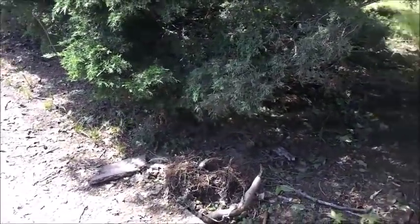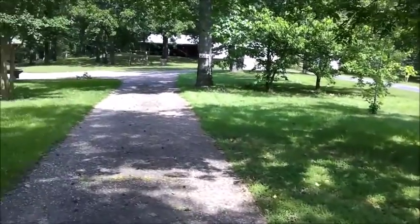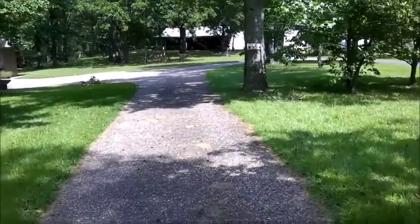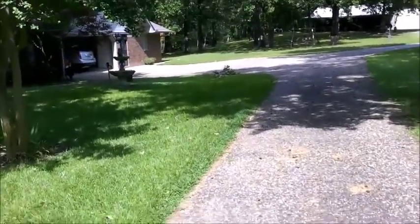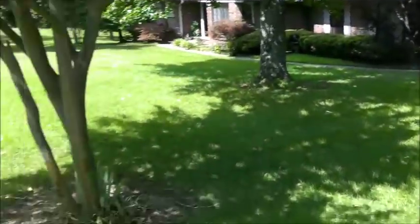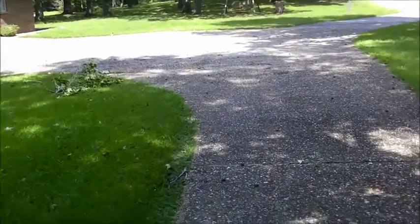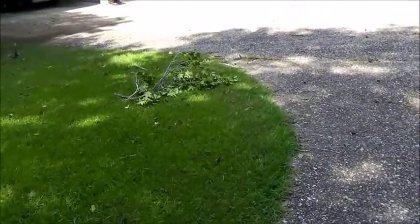It was a lightning storm — there wasn't a whole lot of rain involved. Coming back up the driveway, evidently the electricity ran under the concrete and followed the edge of the concrete. Our water line sits right out here, and it probably hit the water line and went into the house where it did extensive damage. I have busted water pipes in two places under the slab, and that's what we've just found so far.